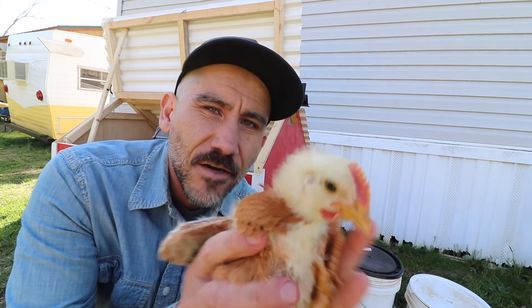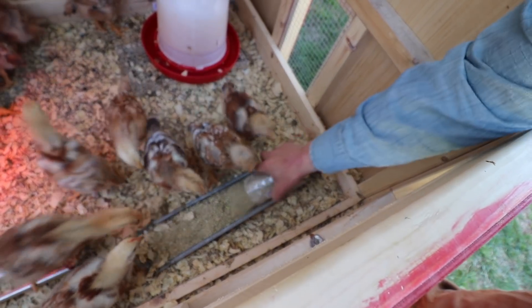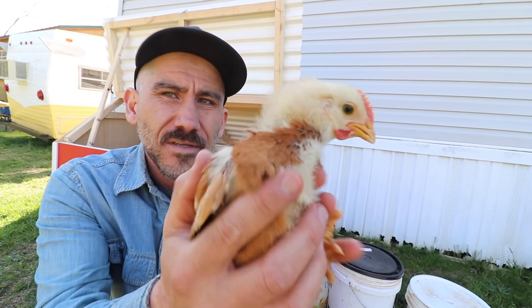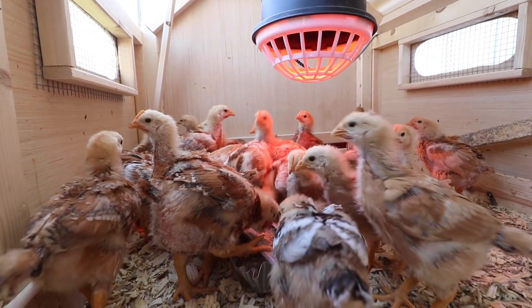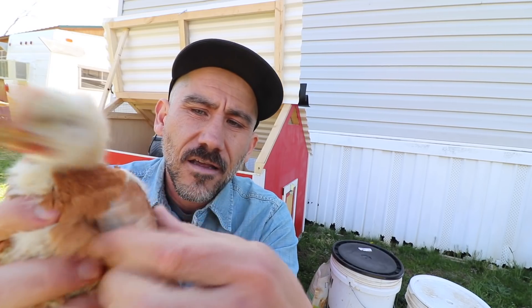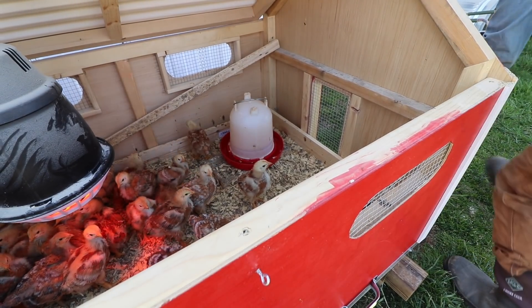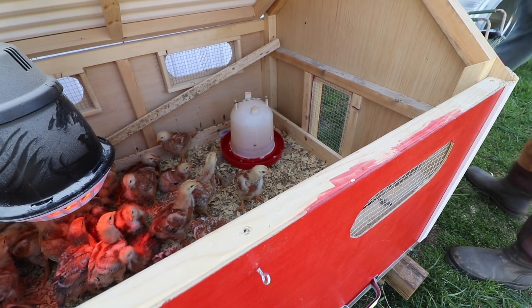These guys, Murray's Big Red Broilers, are 20 days old now. We're going to be putting these out probably this week or next week. You can see their feathers have already come out, and that's what you want to wait and see. With Cornish crosses, the feathers never really come out because they're a different breed. These ones will feather out and they are also slower growing. I cannot wait to put these in our movable chicken tractors.